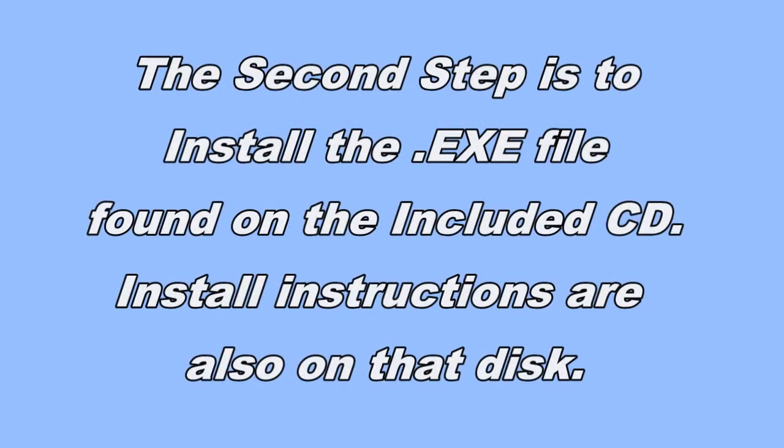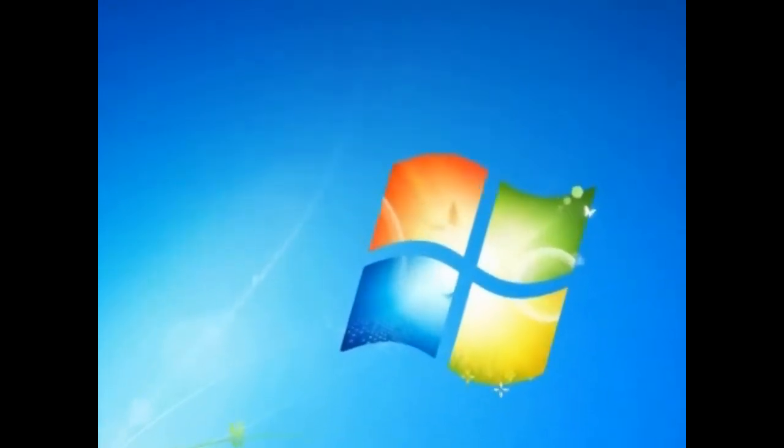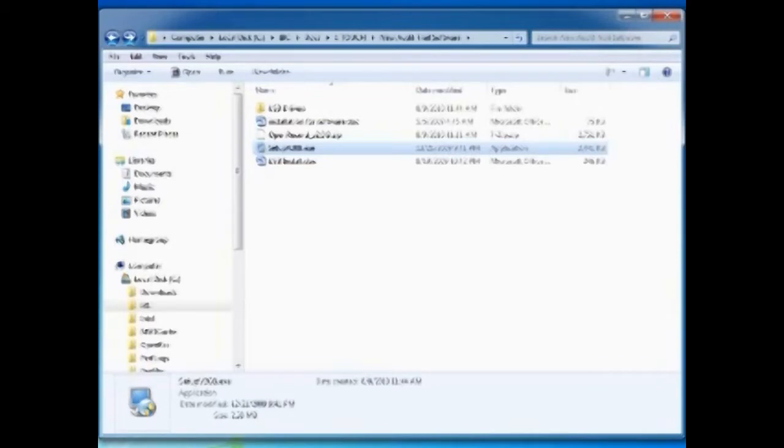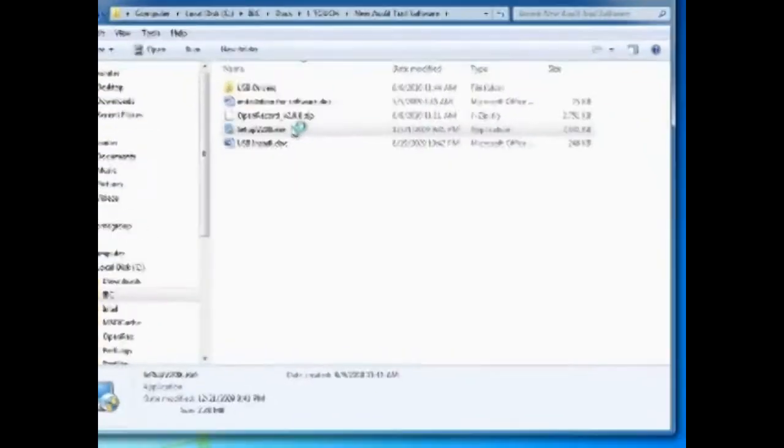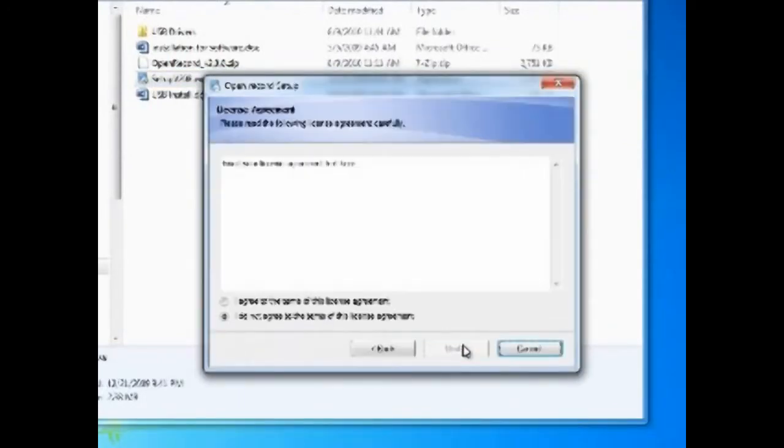The second step is to make sure that the .exe file that comes with the kit is installed on your computer. You insert the disk into your disk drive and this window will pop up. You'll see there are several files inside the disk — a couple of Word documents and documents dealing with the USB driver. What you're going to be concerned with is the .exe file. Find that file, double-click it, and this window will pop open.